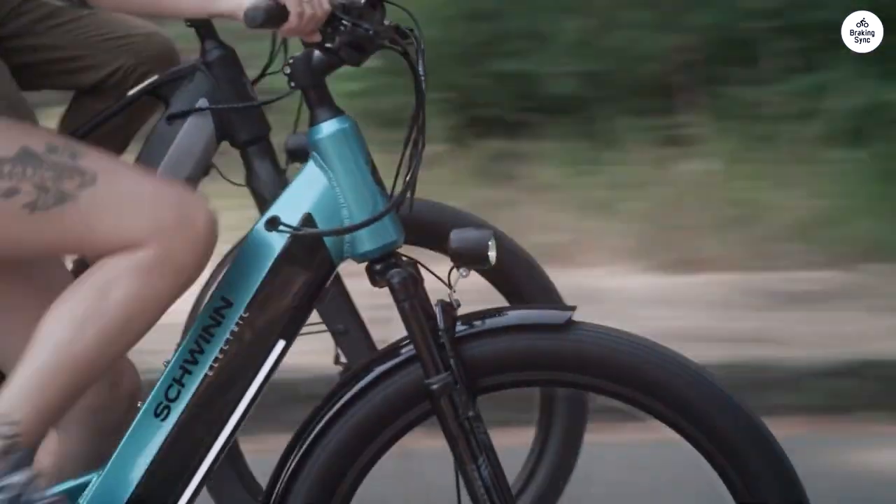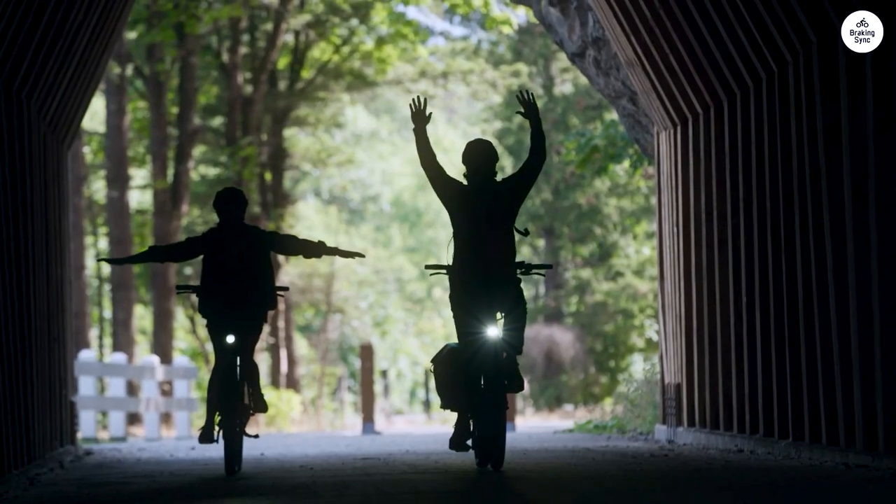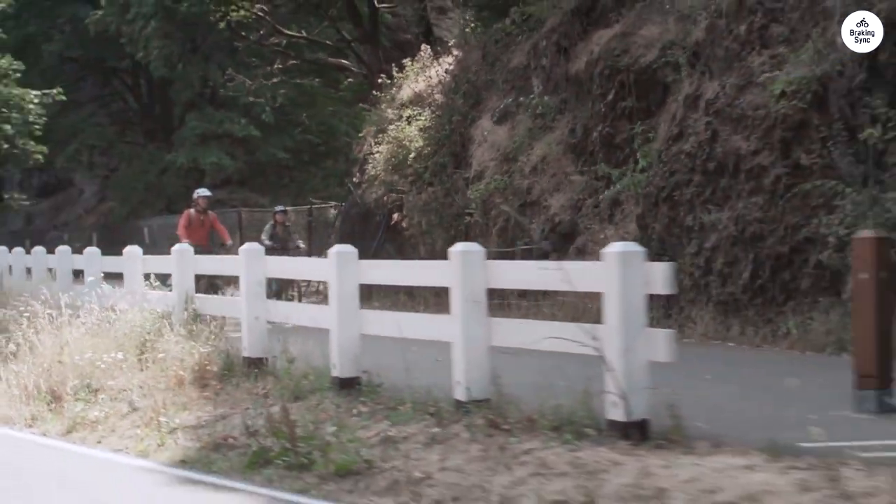The suspension is very tight, and I need someone to help me adjust that, but in every other way this bike is perfect.